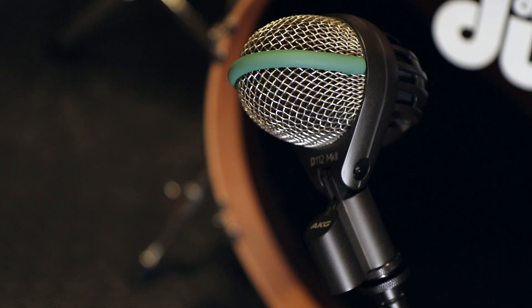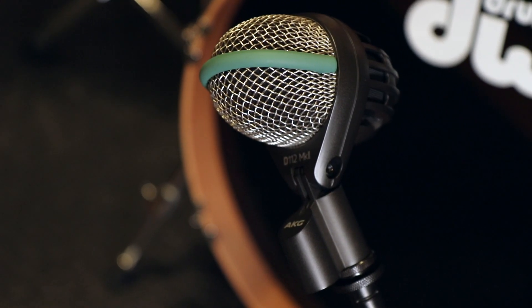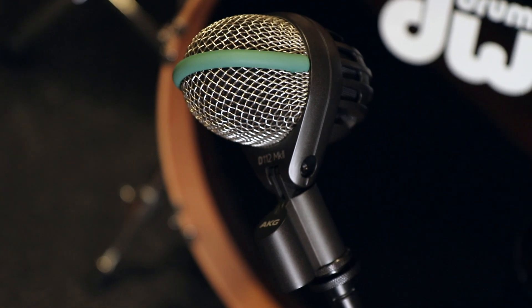We're going to use an AKG D112 microphone, and I went for this microphone due to its compact size — it makes it easy to place within the drum. There are many other options out there, such as an RE20 or an SM7B, and they're all great mics that will exhibit similar characteristics in terms of how mic placement changes the sound quality.